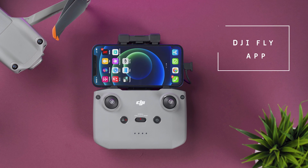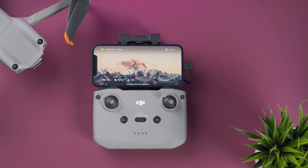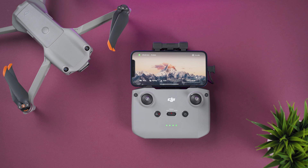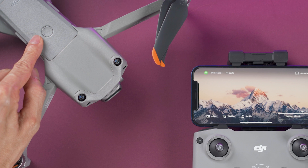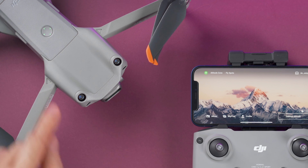On your smartphone, make sure to download the DJI Fly app. Open the app and turn on the controller: quick press, then press and hold the power button until it powers on. Do the same for the Air 2S — the power button is on the battery, quick press and then press and hold until it turns on. To turn off either device, do the same process: quick press then press and hold until it turns off.